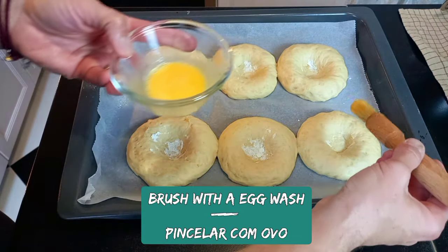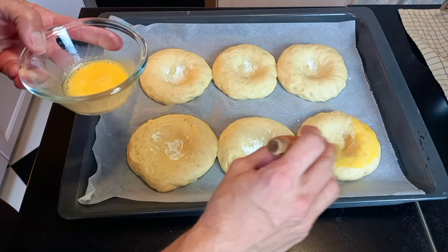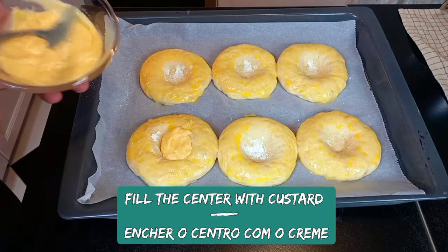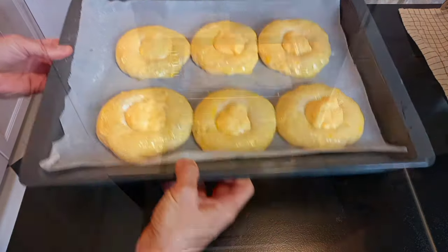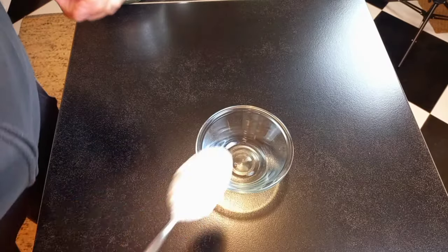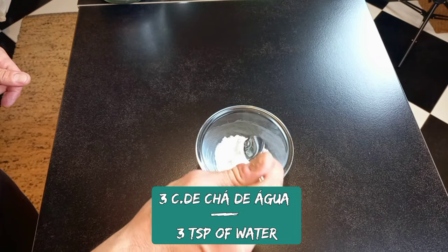Brush your buns with egg wash. Fill the center with the custard and bake for 10 to 15 minutes at 180 degrees. To prepare the glaze, mix icing sugar and water.